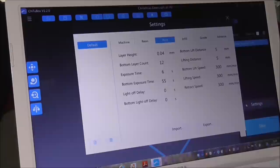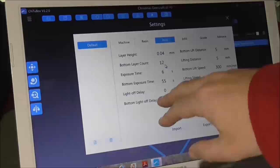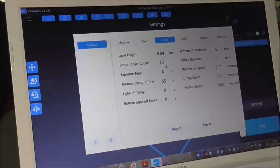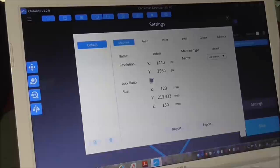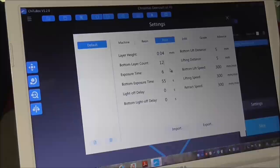In the settings it tells you the printer, layer height, and as I showed you before, the layer count is 12 bottom layers with a bottom layer exposure of 55 seconds. This seems to work quite well. When you get your printer I would suggest you change some of these settings — especially the bottom layers — to make sure it prints correctly first time round. This print has a layer operating window of 0.01 to 0.2 millimeters. You don't need to change very much — just the layer height, number of bottom layers, and bottom exposure time, which fixes it to the platform. You can also change the resin type.